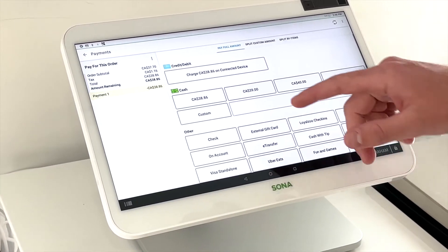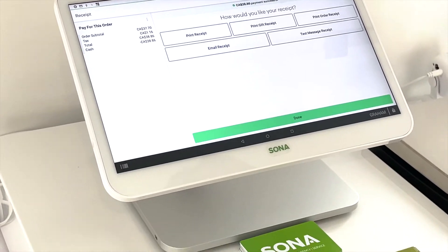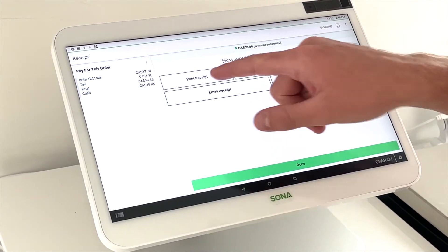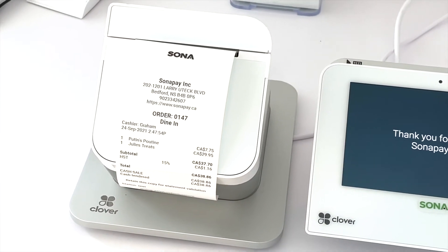If we do a cash payment, this is what it looks like. Say we do an exact change and pay cash — it pops open the cash drawer, and then we can print, email, or text the receipt. If we want to print the receipt, it comes out on the Clover Station printer.